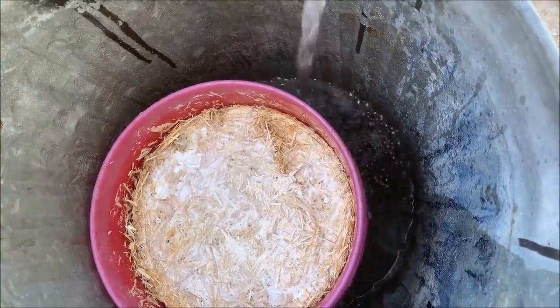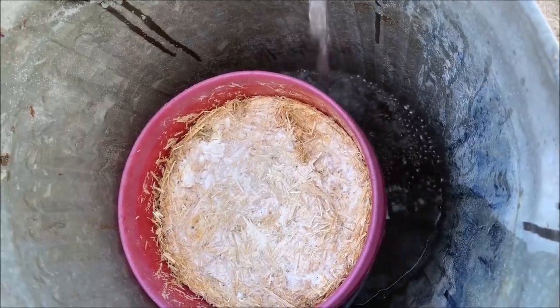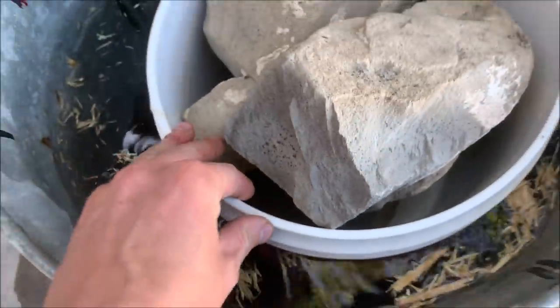Fortunately, I did make another straw bucket using a very similar process, but using king oyster, and this one turned out much better. Once the straw was fully colonized after a couple of weeks, I put the bucket in a trash bin which I filled up with water, placed a weight on top, and let it soak for 12 hours.